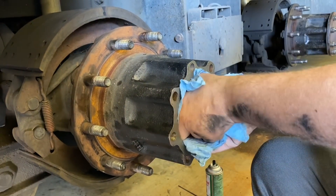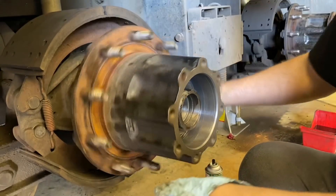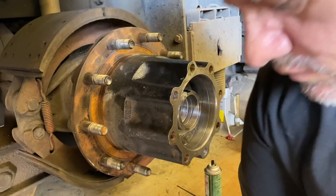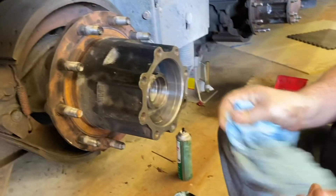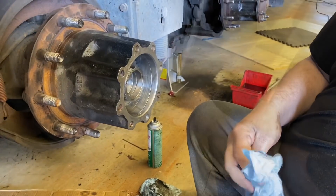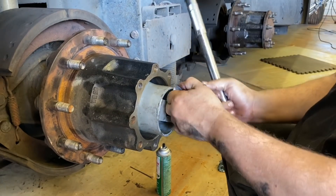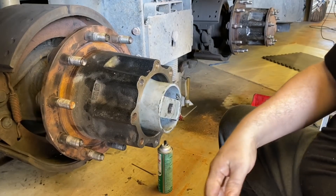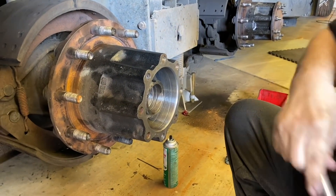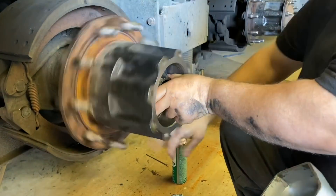I like to drop your parts in a bit. I'm just cleaning it up — it's not going on yet. I'm going to get a torque wrench.